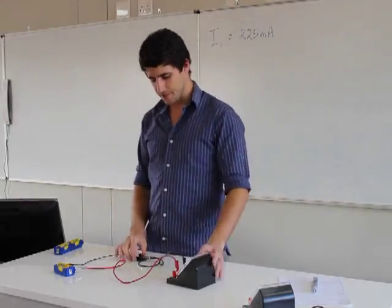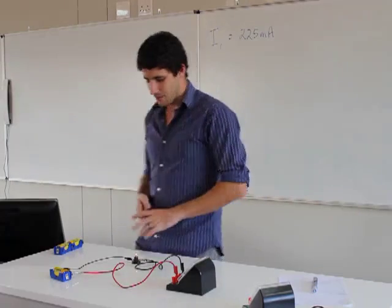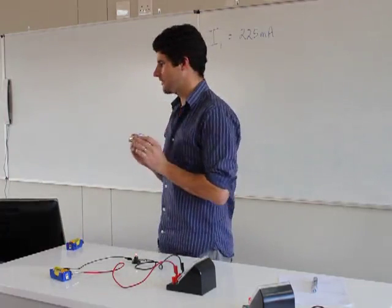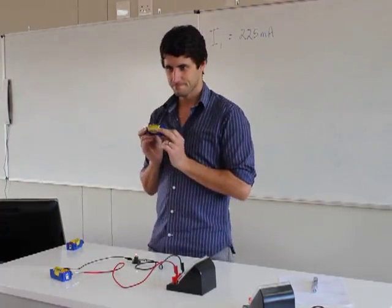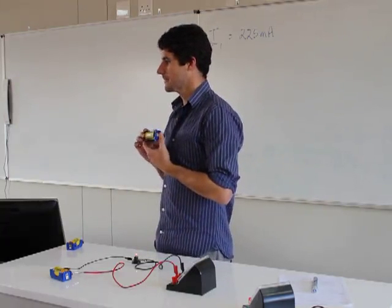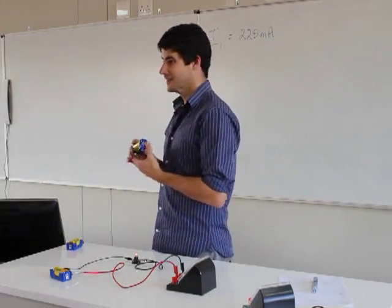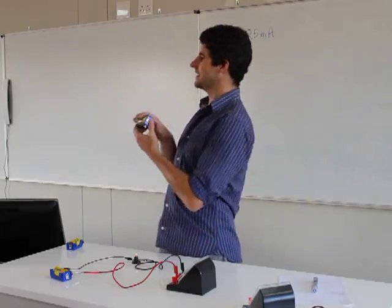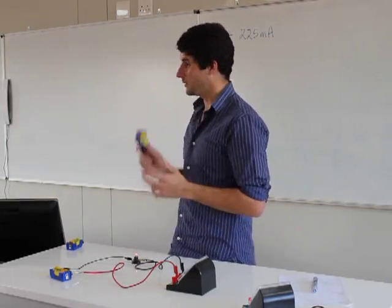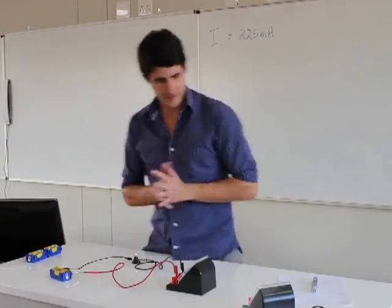What happens when I add another cell into my circuit? What do you think will happen to the light bulb — will it shine dimmer, brighter, or go off? It's going to shine brighter. The reason is I've added another cell which adds more energy into the circuit, so more current flows and the light bulb will be brighter. So if I add another cell, we'll see what happens.